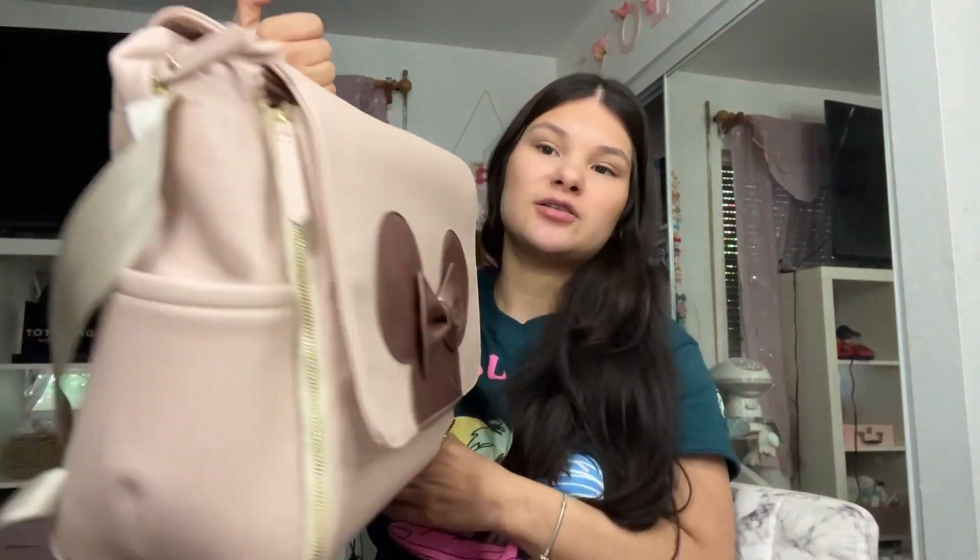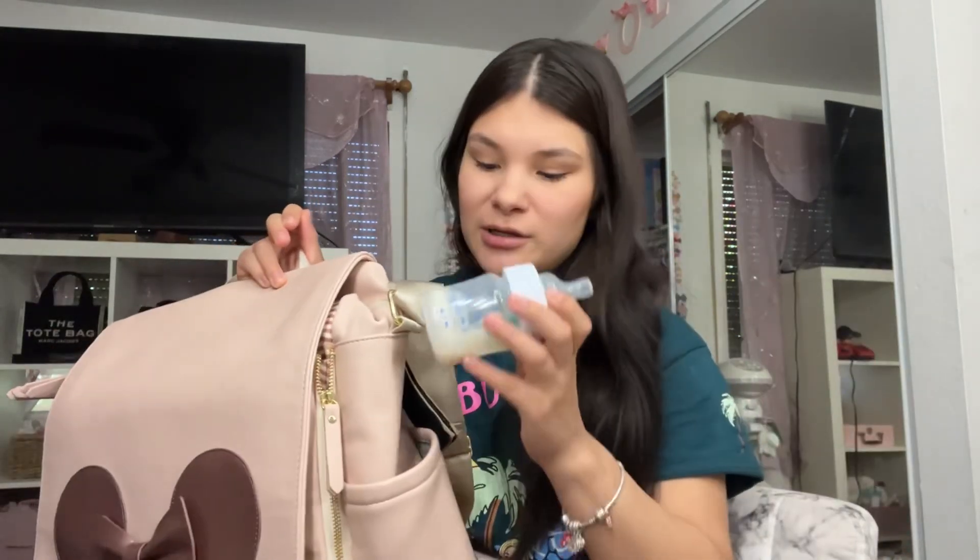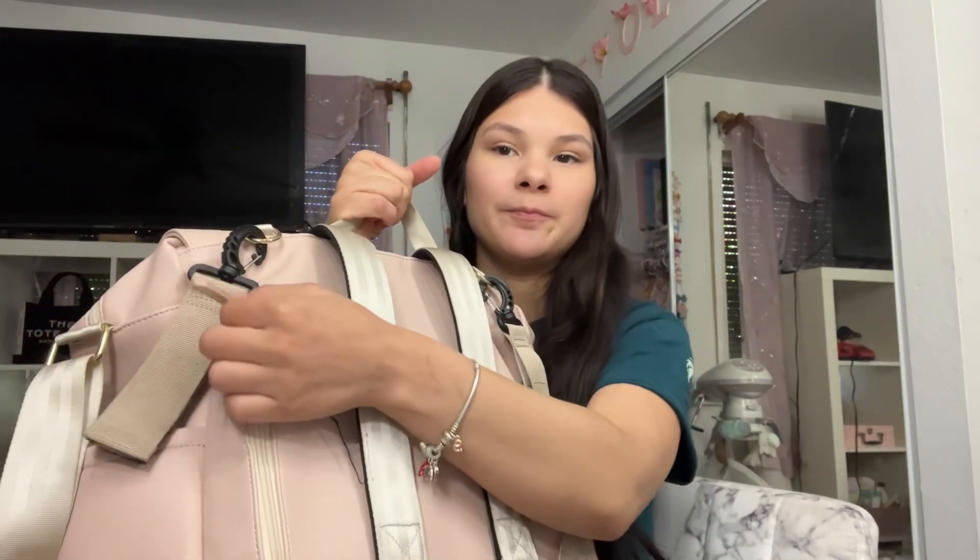And then it has two pockets on each side and the pockets are insulated. They have that insulated material so you can stick bottles in there. And then on the back, it has this little pocket right here. I think it's meant for your phone because it has soft material so that it doesn't scratch up whatever you put in there. I like to put my wallet and phone in there — right now it's empty though.